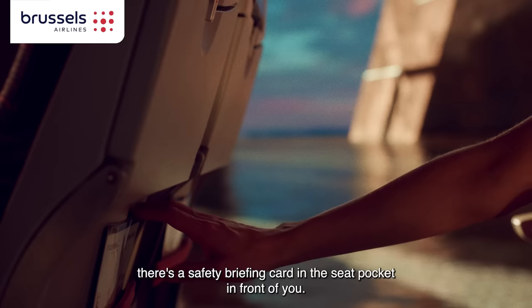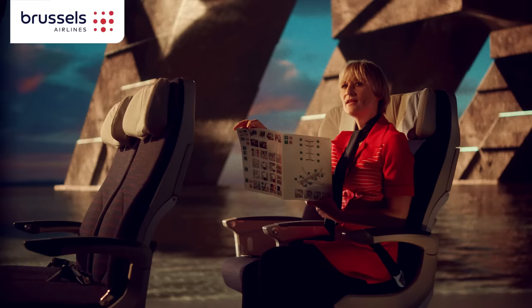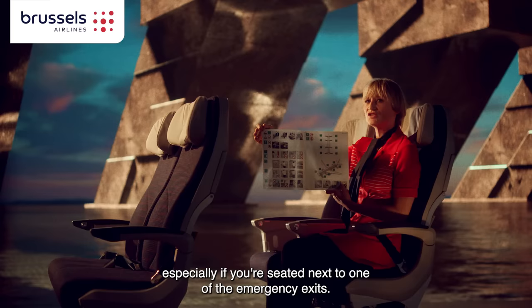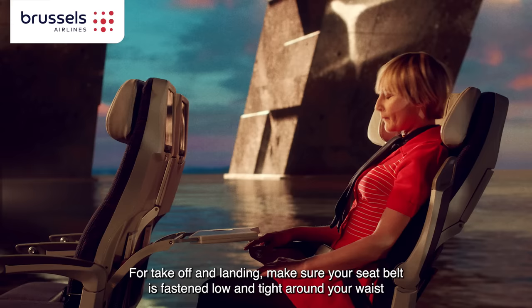If you missed part of this briefing, there's a safety briefing card in the seat pocket in front of you. Please read it carefully, as it contains essential information, especially if you're seated next to one of the emergency exits.